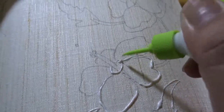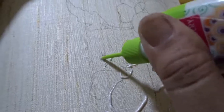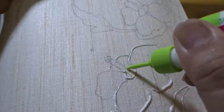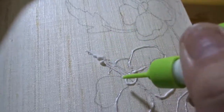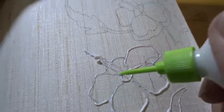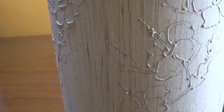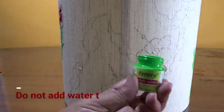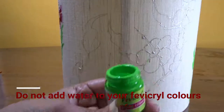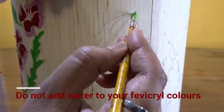Here is how it looks when the outlines have dried up. Filling starts — first the leaves are being done with light green Favicryl colors. Remember not to use water; you should never use water while coloring on fabrics. Water is not needed.